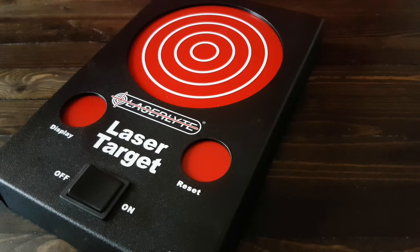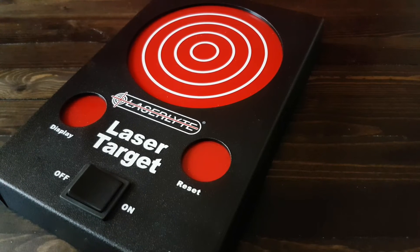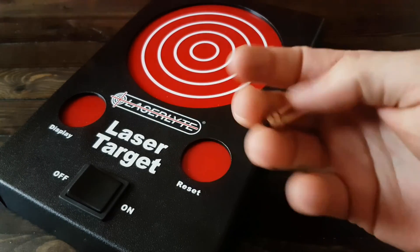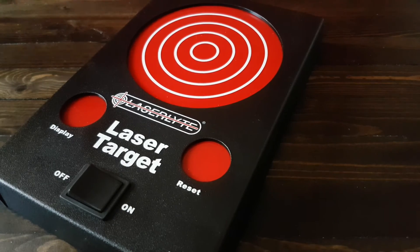Hey, this is the laser target from LaserLyte, and I've had nothing but problems with it, just like with the other LaserLyte product, which is a little laser cartridge. I got this one specifically off AliExpress for $30, and it works better — or rather, the LaserLyte laser target doesn't work at all.